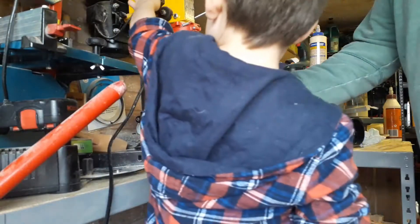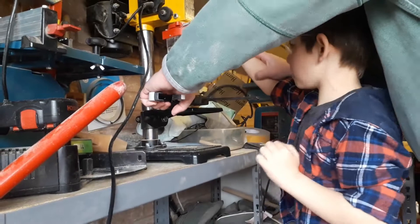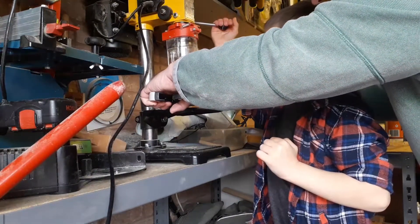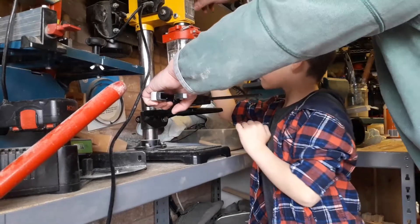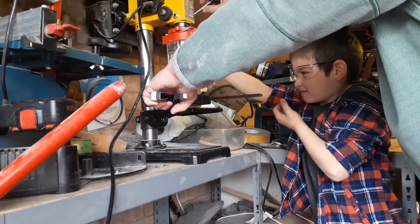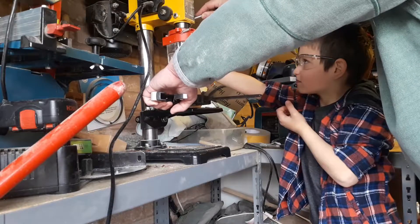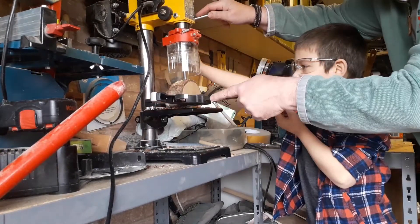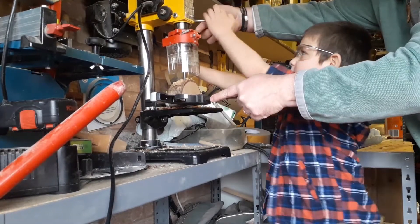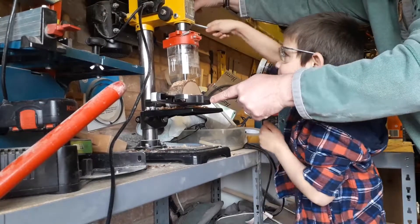Switch it on very slowly. Can you see it going in? There you go. Watch your eyes, remember. We're not pushing it in too fast. Can you manage? It isn't getting any sawdust to get in. Can you grab the handle that I'm on? With that hand. There you go. Not too fast, Riley.